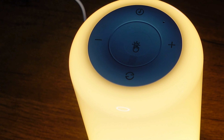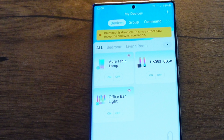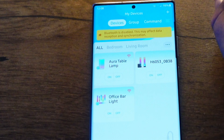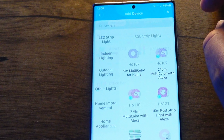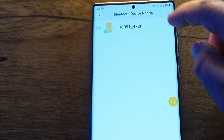It has nice rubber feet underneath for grip, a slot to hide the cable, and a USB Type-C port. Let's plug it in and give it a go — and as if by magic, we have light!